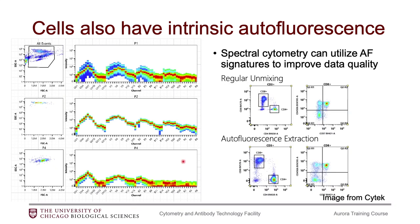So if we look at the data: if we just do unmixing without adding in the autofluorescence extraction, we might find that our background is pretty high. But if we extract the autofluorescence, it essentially pulls that negative population down to zero and we get much better separation of our markers.